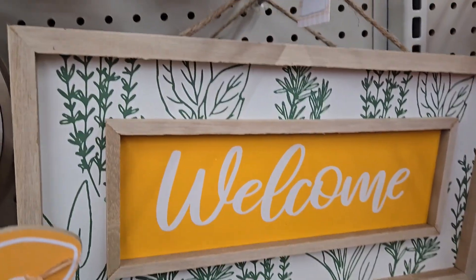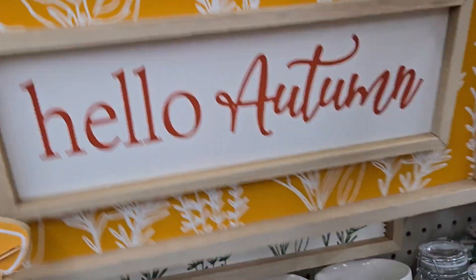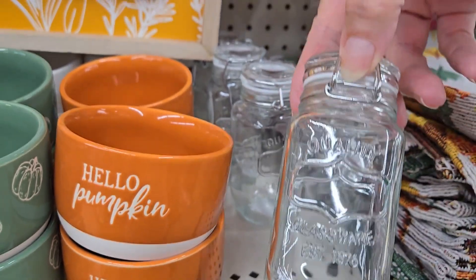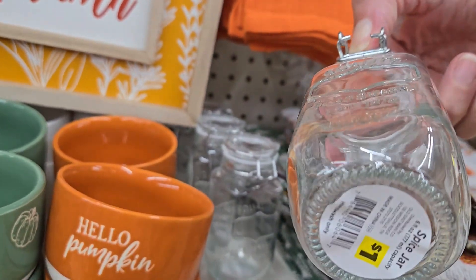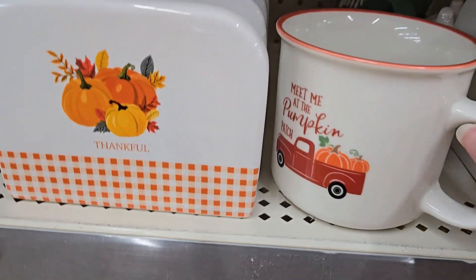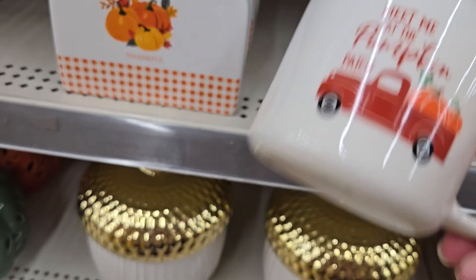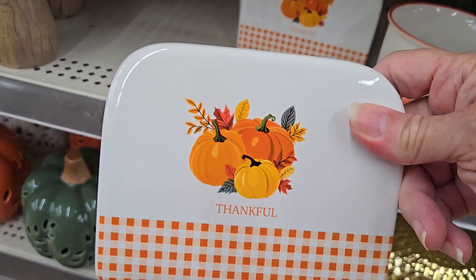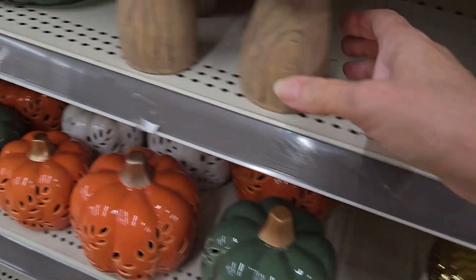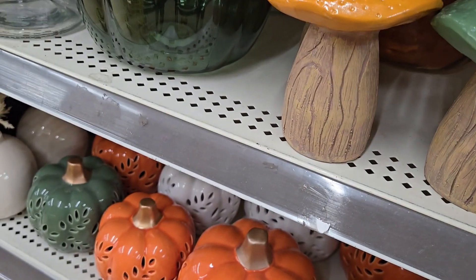This one says 'Welcome' for three dollars — a good price — and 'Thankful' in burnt orange. The color palette that Dollar General used is really nice and impressive — the colors, patterns, and wording are all very nice. They have little spice jars for just one dollar — put some cinnamon in there for your coffee bar or change all your spices into them. They have a 'Meet Me at the Pumpkin Patch' item for three dollars, cute mugs, and a napkin holder.